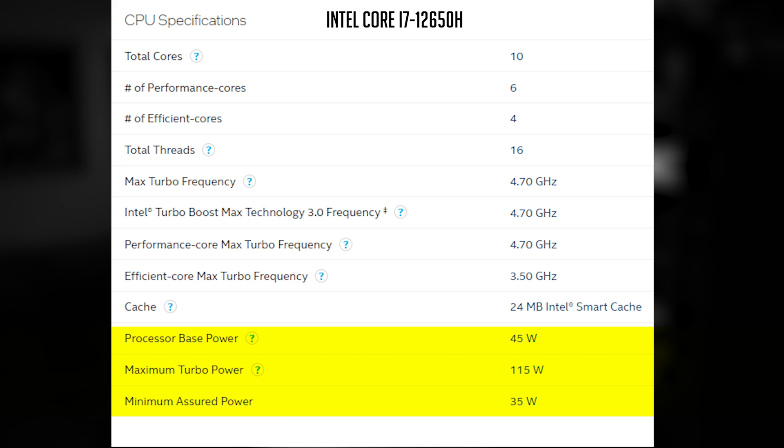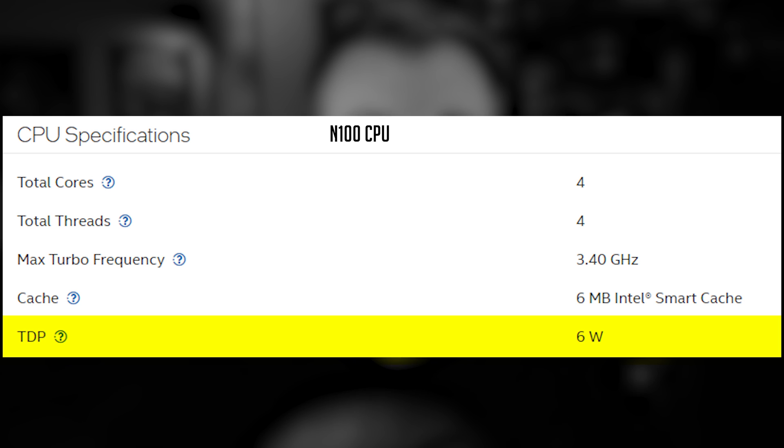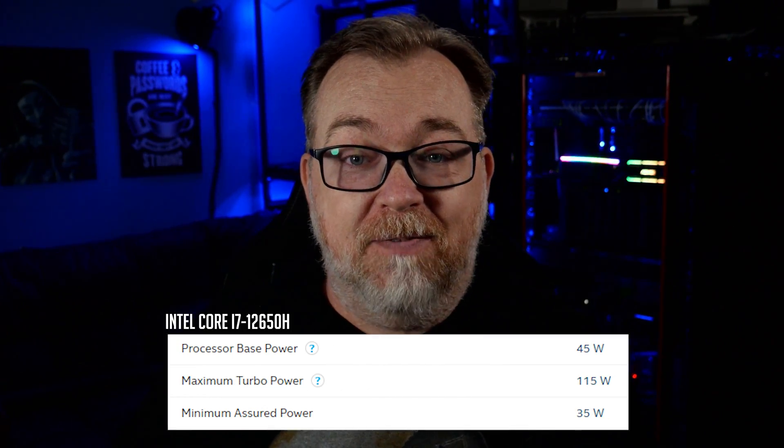Before we jump into the performance numbers, it's important to know that this processor is kind of power hungry when comparing it to something like the N100 — but we are talking about a different class of processor here. The i7-12650H is going to run anywhere between 35 and 115 watts depending on the workload. That's something you may want to keep in mind if you're trying to build a very low-power home lab or you're trying to be frugal with your energy use.